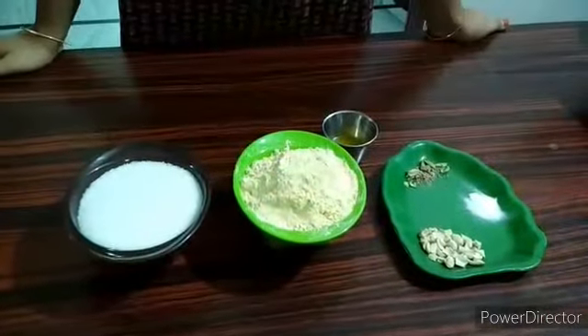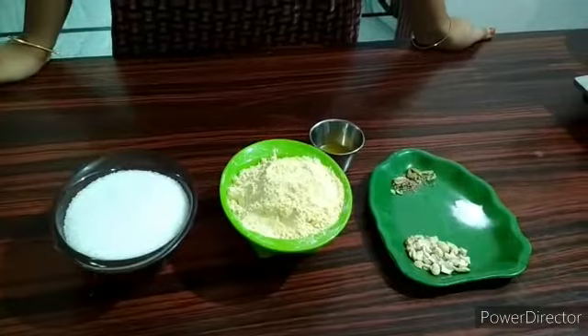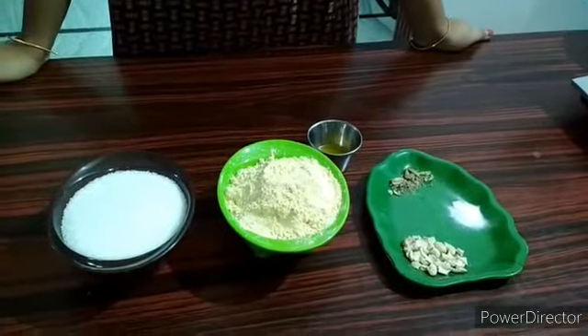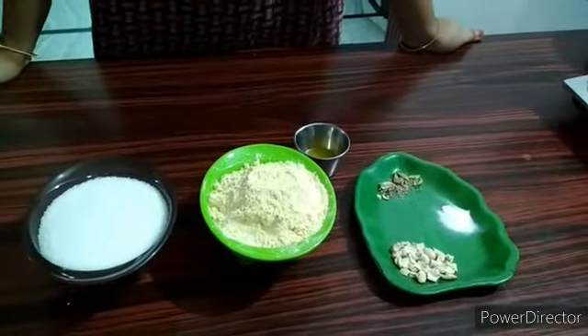Hi friends! I am going to put a plate in this dish. How do you do it? It is very simple.